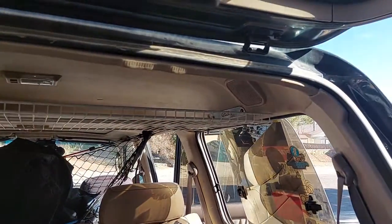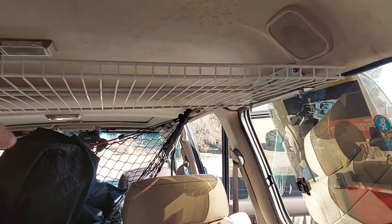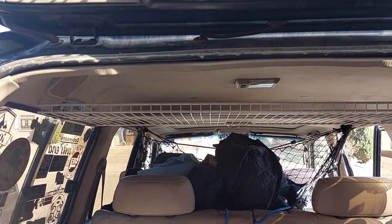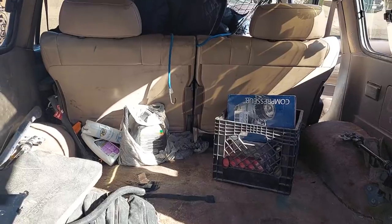This piece is kind of flimsy, but I'm trying it out for multi-tarps and light gear — just to get it out of the way and make some space for the back cargo area.